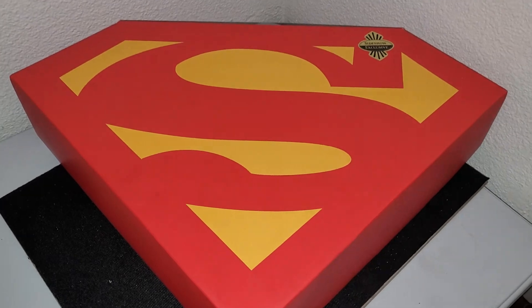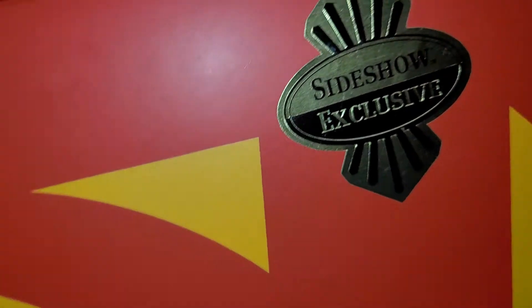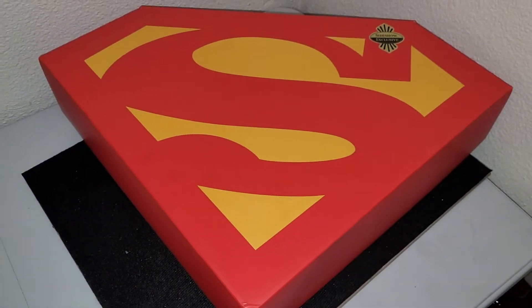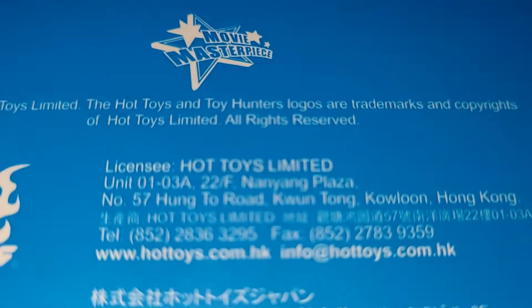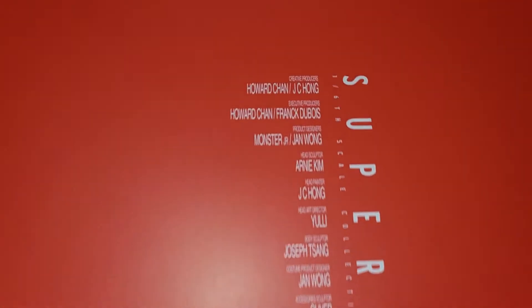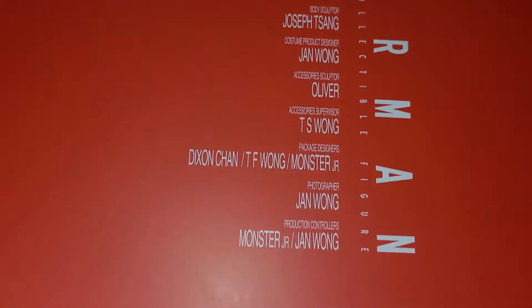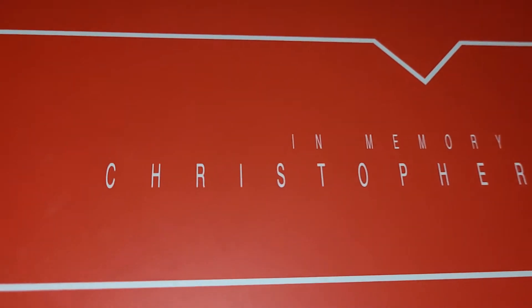So this is the box it comes in. I'm going to go quick because I'm sure everyone watching this has already seen multiple reviews of this, and this figure is about 10 years old at this point. Here's the back. Movie Masters. Some of the credits. In memory of Christopher Reeve, rest in peace.